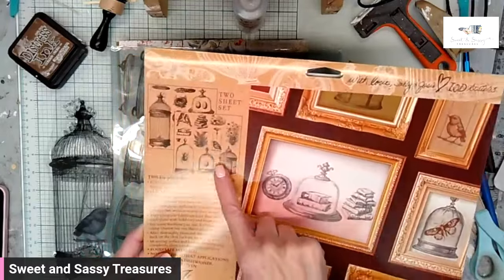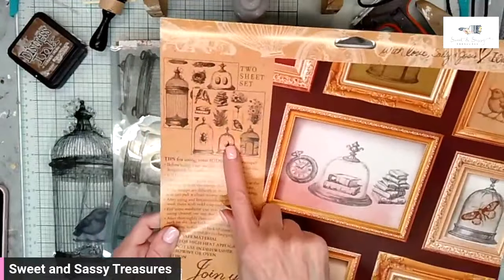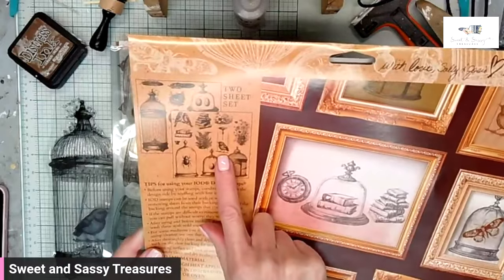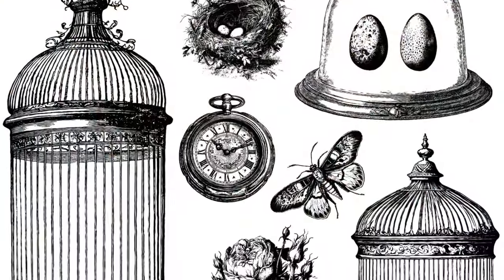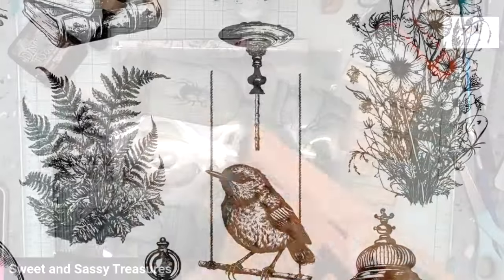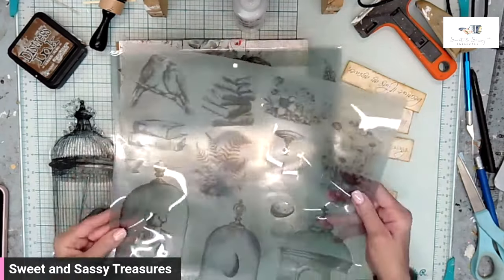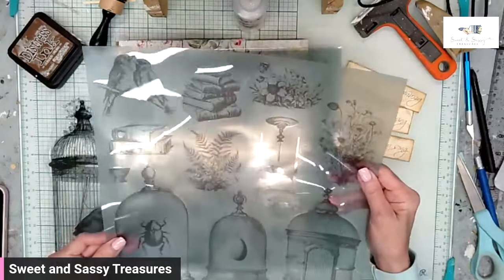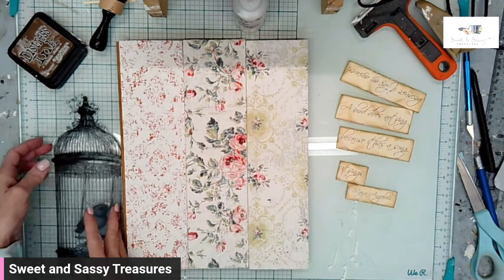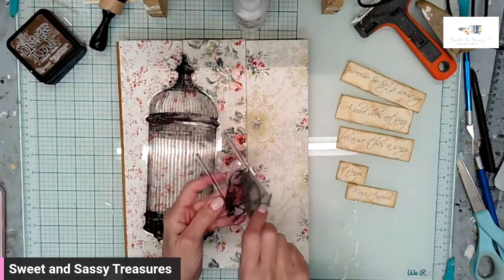Now I'm getting ready to use the new Pastiche stamp — it's a two-stamp set. I'm specifically going to use the birdcage and the little bird that's on the swing. One of the things that you're going to love about the new stamp is the masks now come pre-stamped — that is so incredible. So this is the cage, and this is the little bird on the swing. And I've got the mask.